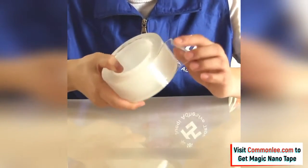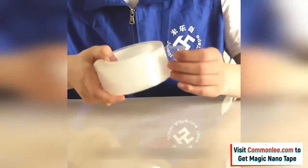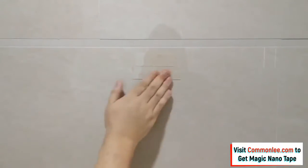Equipped with a powerful permanent adhesive, this double-sided tape defies gravity, holding an item of up to 20 pounds.